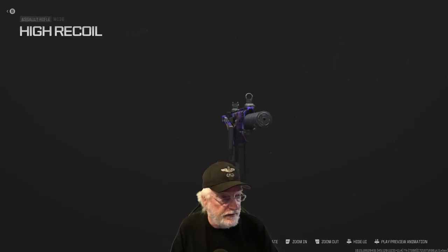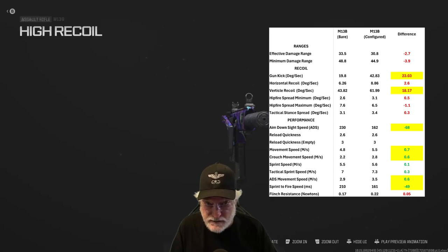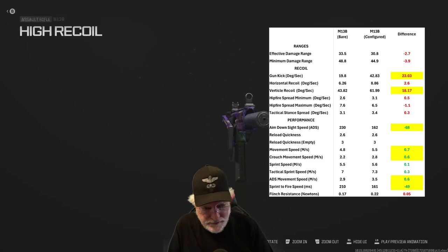Let's organize the numbers and see exactly what we've done to the factory setting. Range is a slight decrease — red is bad, green is good. Recoil more than doubled on gun kick and 75% more on the vertical; slight uptick on horizontal but the horizontal is non-existent as you saw in the shooting range. Aim down sight speed significantly improved: 68 milliseconds. We hit the mark there. Movement speed a lot better, as is crouch movement speed. Tac sprint speed better. Sprint to fire: 49 milliseconds better. So we're going to be in people's faces a lot quicker. Flinch resistance slightly down. Overall, we did exactly what we said we were going to do — helped mobility, ADS, ADS movement speed, aim down sight speed, sprint to fire speed, and we gave up a lot of recoil.